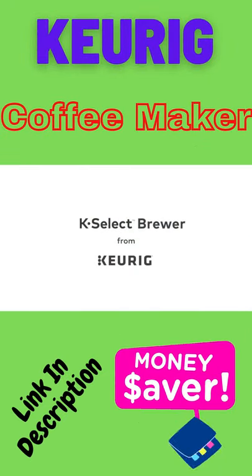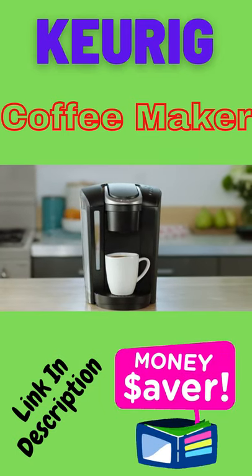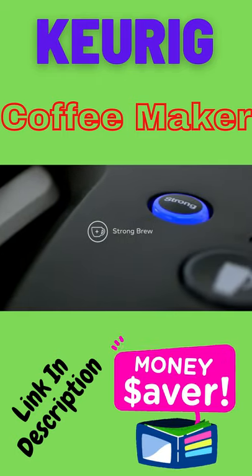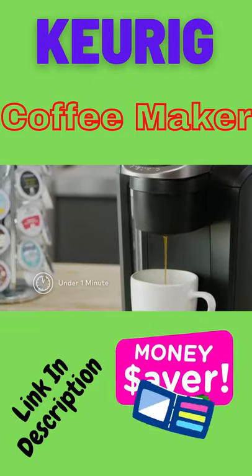The K Select Brewer from Keurig makes it easy to enjoy your favorite beverages at the touch of a button. This brewer combines a sleek design with our most popular features. Kick up your coffee strength and intensity with Strong Brew. Select from four cup sizes and brew your perfect beverage every time in under a minute.